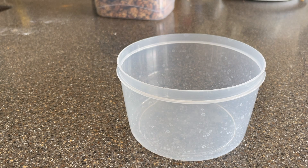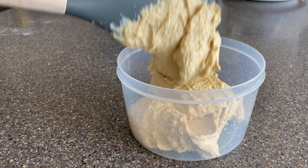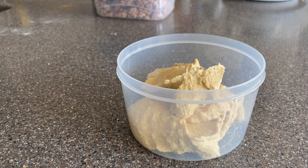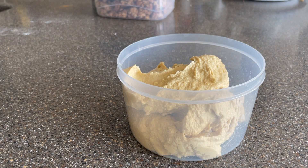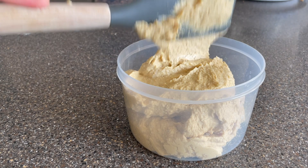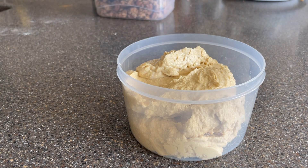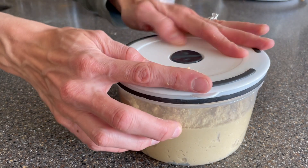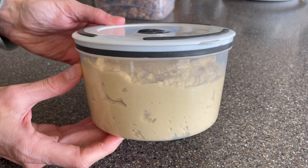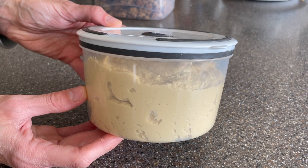This super creamy hummus — if you haven't made your own hummus yet, you really need to give it a try. I've made it with an immersion blender, a regular blender, and a food processor, so if you have any of those appliances definitely try making your own. It's so adaptable — you can add different spices, use different beans, fresh herbs — the possibilities are endless and it's so good. This will be so great on toast with the tofu scramble for quick savory breakfasts.